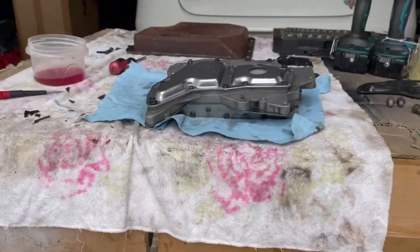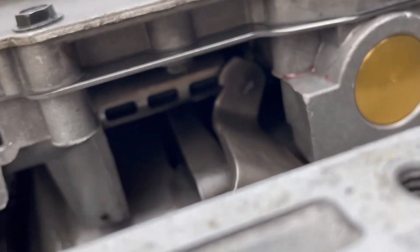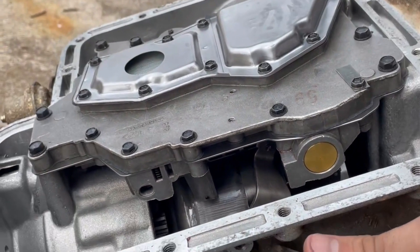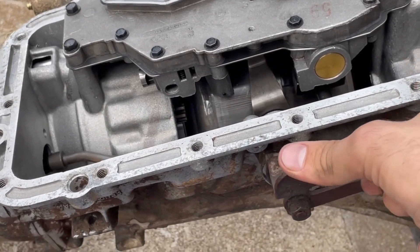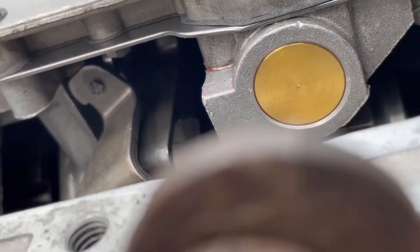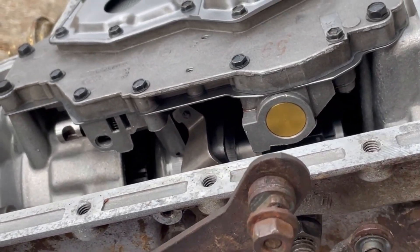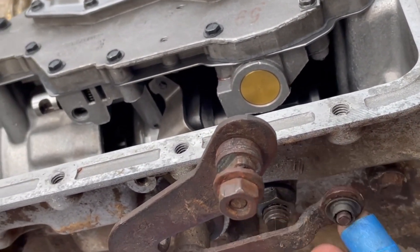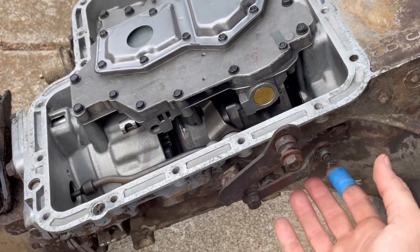Now we'll put the valve body back in. When you put the valve body on, you have to make sure the parking lever is engaged in the correct shaft, and that you have park, reverse, neutral, drive, two and one. You also need to make sure your kickdown linkage is in the right spot — there's a stud that sticks down that will keep it from falling all the way down. Line that up and it should have some springiness on the valve that it rests on.